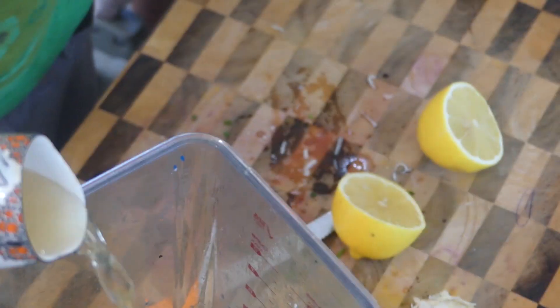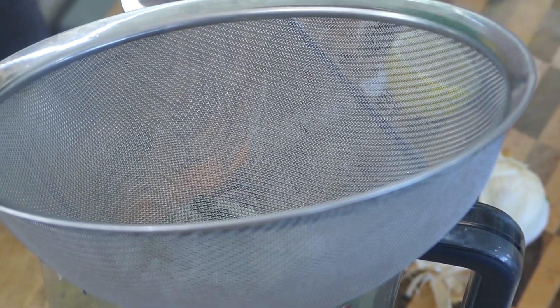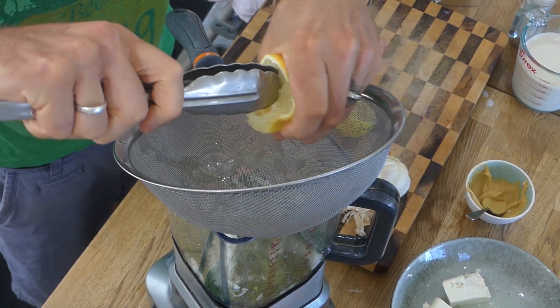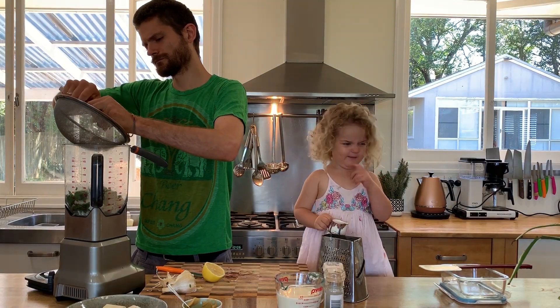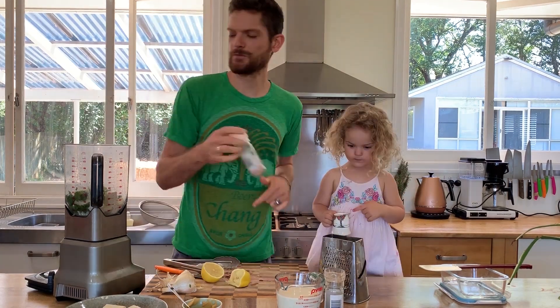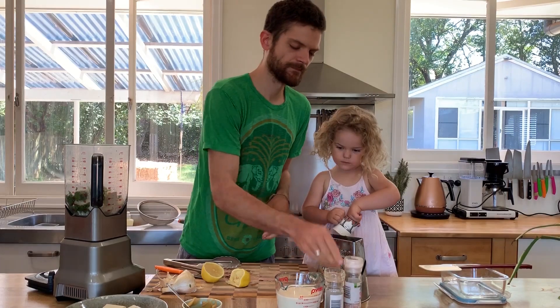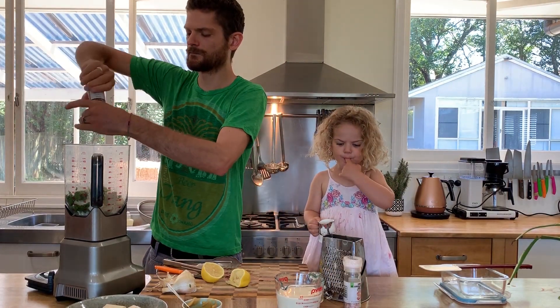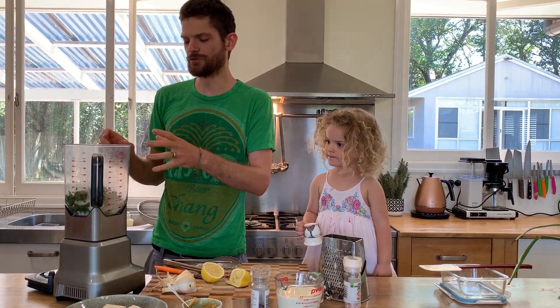Just a little bit of apple cider vinegar and some lemon juice as well. Ooh, it smells good! A little bit of seasoning.